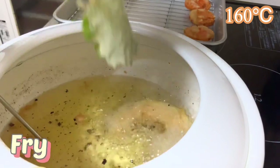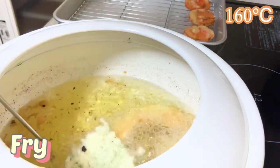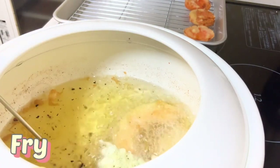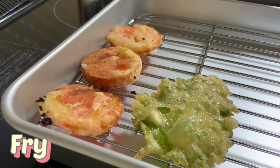At the end of the vegetables, put the shiso in the oil. It will be fried in just seconds. Place on the rack to remove excess oil.